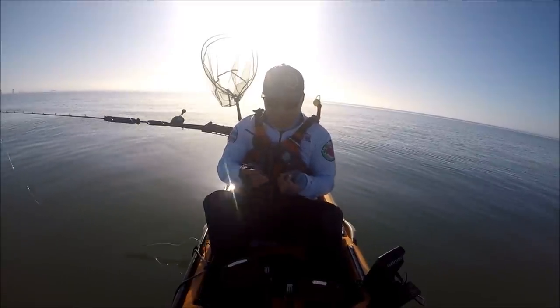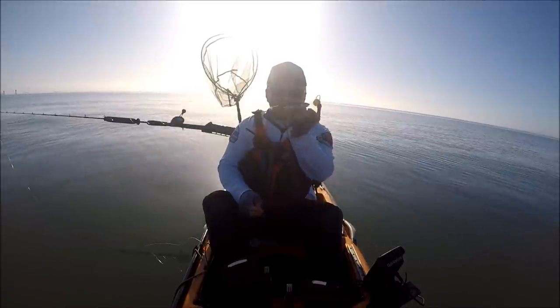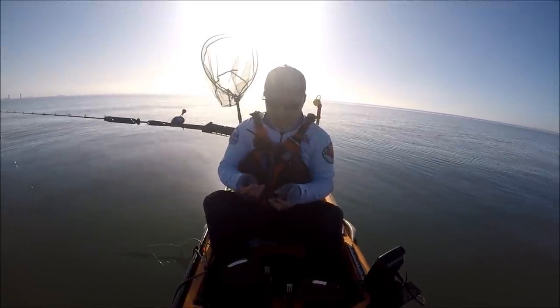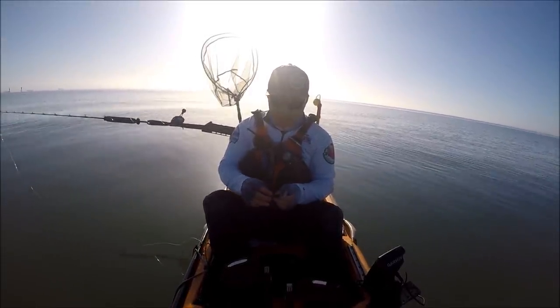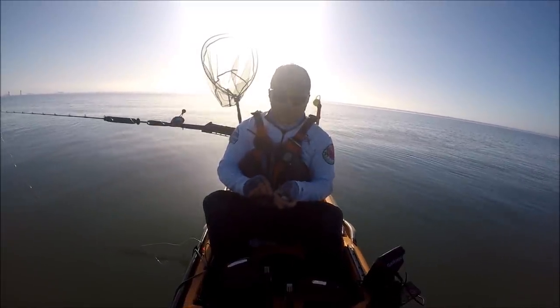For halibut fishing, I don't usually use tray anchovies — this is how you use the bag anchovies. The halibut is not that picky, and when you brine them, even the bag anchovies will last a long time all day.